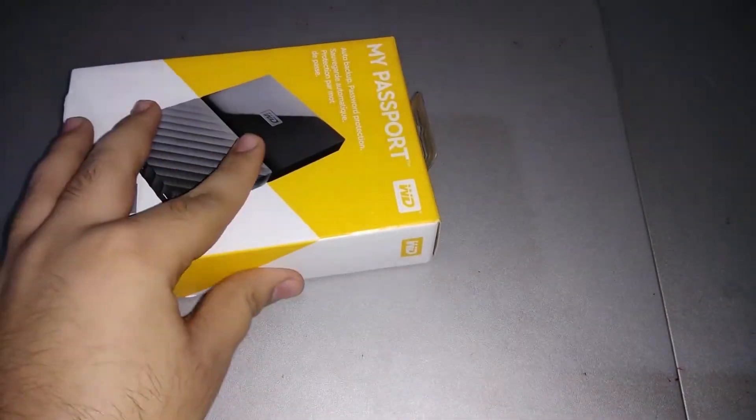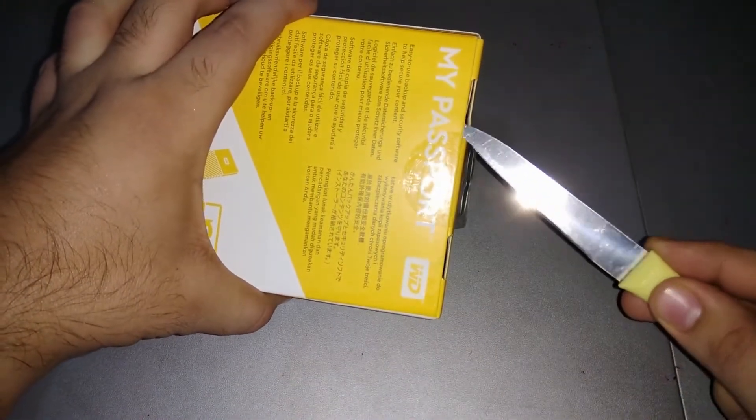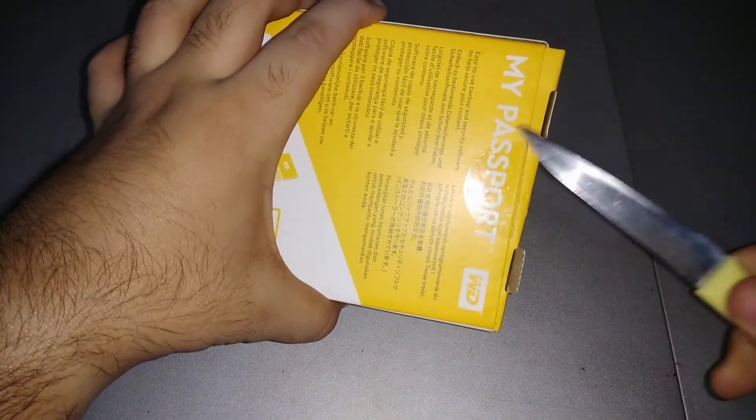So now let's unbox this. Let's bring our green knife and cut the seal off. The packaging is very tough and I really like this yellow color. The seal is very tight.